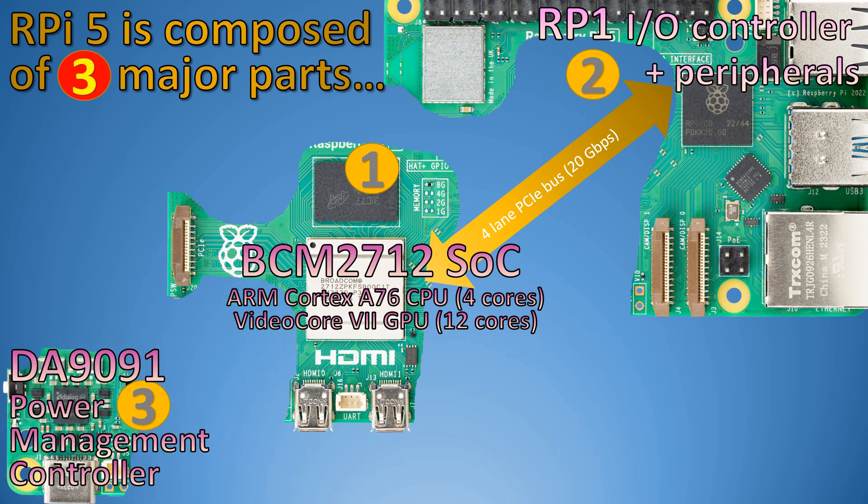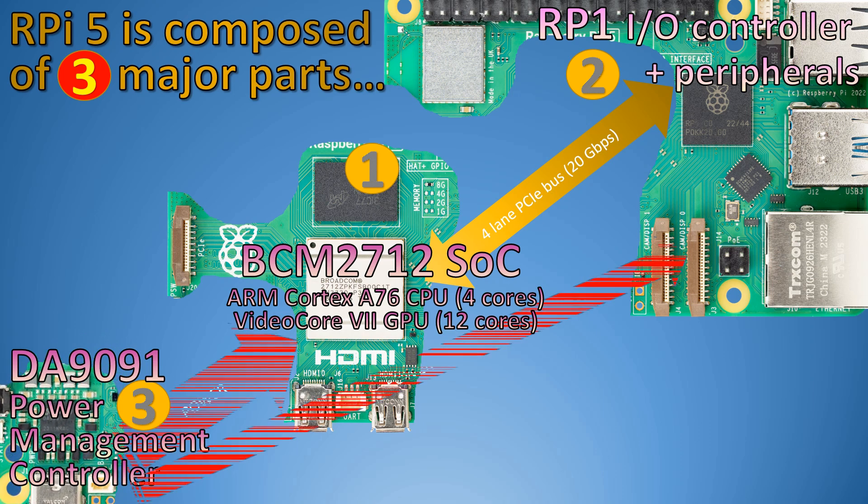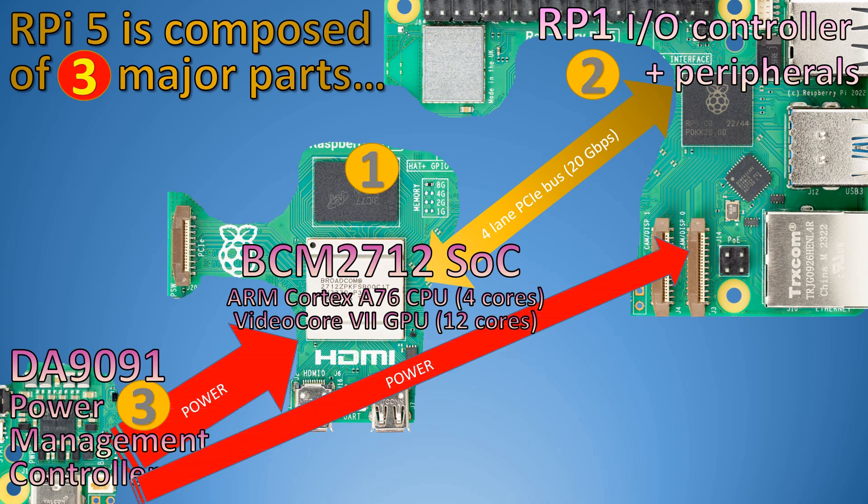And then we have the DA-1991 power management controller that powers both. What can we do to enhance Raspberry Pi 5's desktop performance?